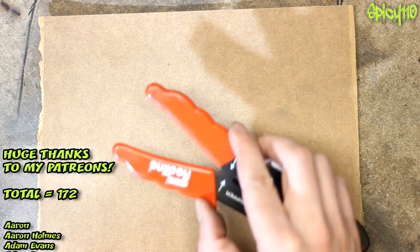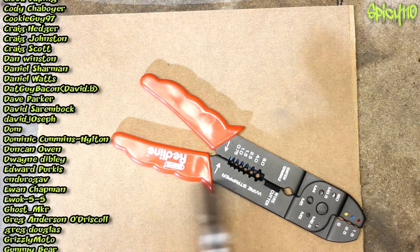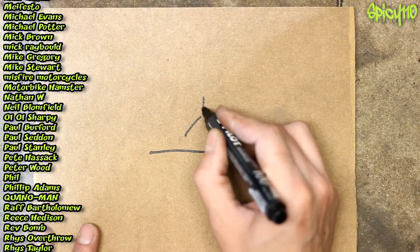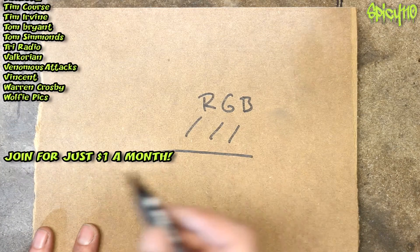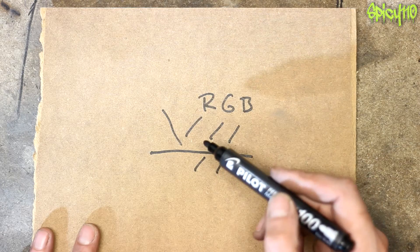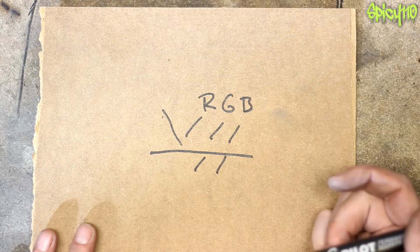To explain this, first we're going to have to explain colours. Why do these handles of these wire strippers look red? There is a simple answer: light is made up of red, green, and blue — it's a spectrum, and the combination of those makes all the other colours. Because of the properties of the material, it only reflects the red light and absorbs the green and the blue. So what you see reflecting off it is red. Exactly the same if something looks blue — it blocks out red and green, and you're just seeing the blue.